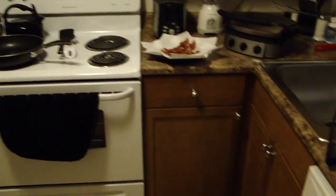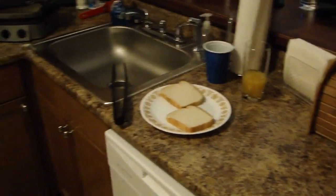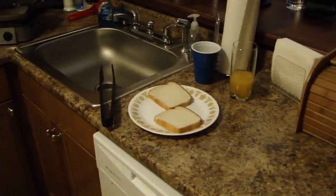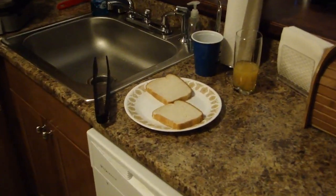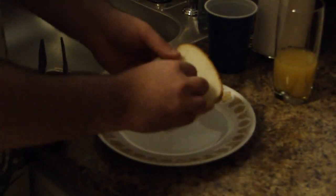What you're going to do is basically make an interesting kind of open-faced sandwich. So the first thing you're going to do, you're going to take these two pieces of white bread and you're going to tear a hole with your hand actually in the center of each piece of bread.